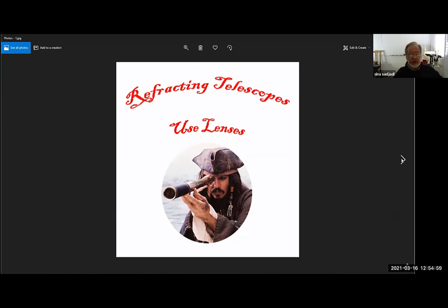Refracting telescopes use lenses. This is the kind of telescope that when we talk about telescopes you normally envision, like Captain Sparrow looking into the ocean with a telescope. There's something wrong with this Captain Sparrow image — can you tell what's wrong? When you look through a telescope like this you close the other eye; you don't leave it open. Your image is totally going to be gibberish. So this is not real — he's just portraying himself as a pirate. Normally you would naturally close the other eye.